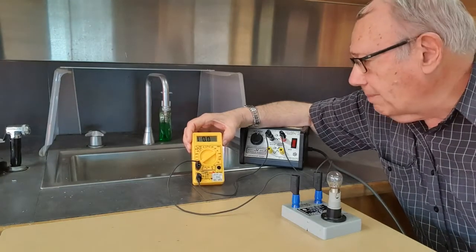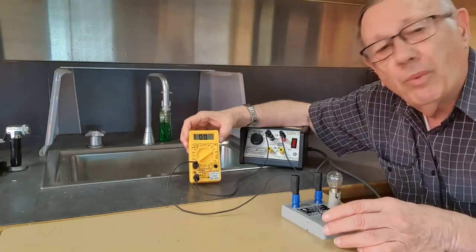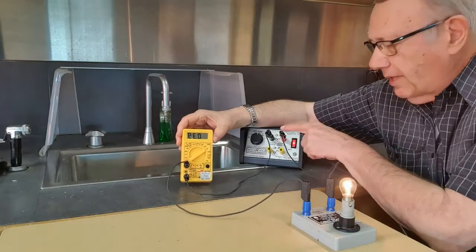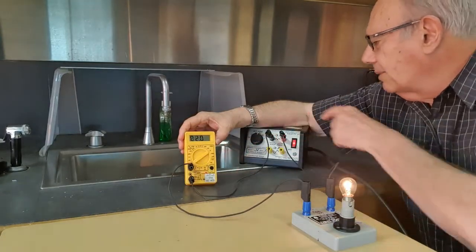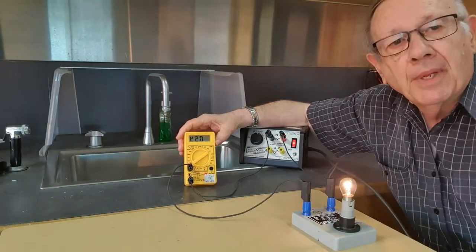When an ammeter is set up in this way, it's set up in what we call a series circuit. You may be able to see, as I turn this on, that the electricity flows from here through a wire, through our globe, round here, through the ammeter and back to the power pack.